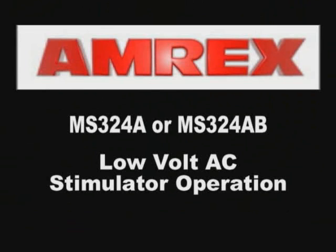MS-324A or MS-324AB Low-Volt AC Stimulator Operation.